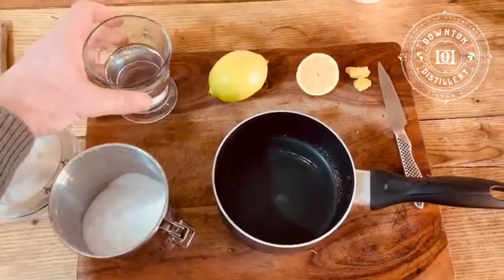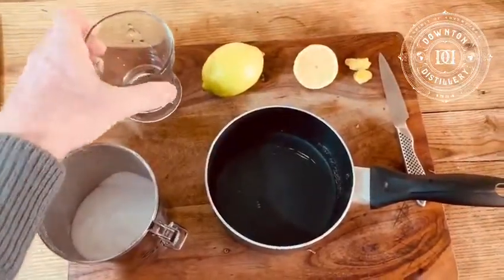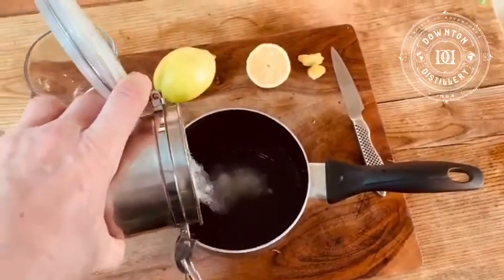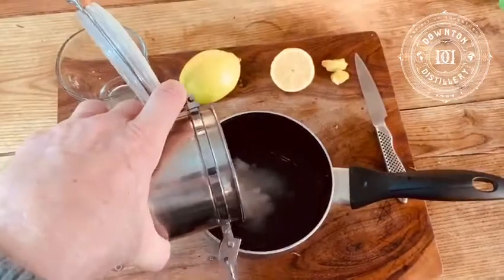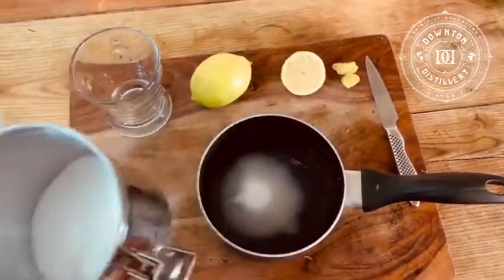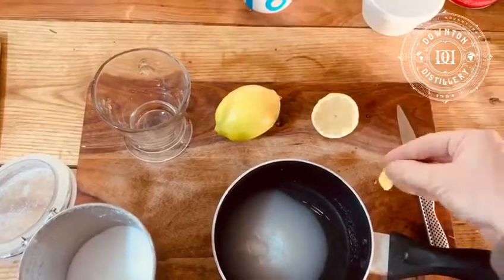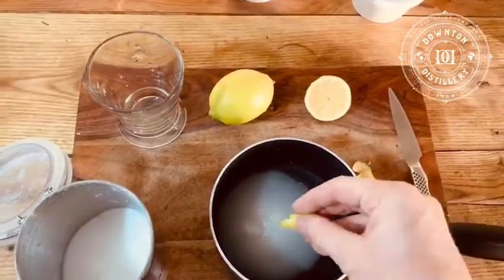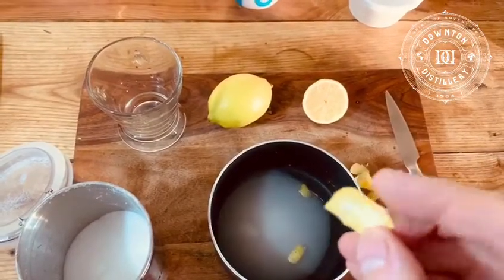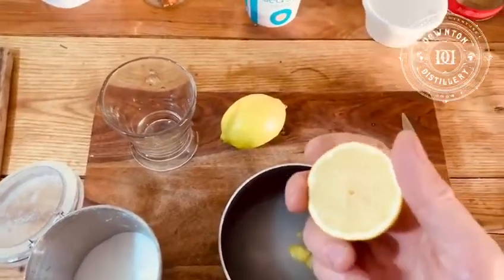So what we're going to do is put in our 100 ml of water into the pan — everything's been pre-measured by the way. We have 100 grams of sugar that's going to go in. Don't worry if you put in more; the simple sugar syrup is just sweetening up your cocktail, but it should be equal parts sugar and water. We're then going to add the lemon rind. Make sure you have no white pith on the rind because the white pith is bitter — I have a little bit there, but the majority is yellow, which is good. Add that to the pan and then we're going to squeeze half our lemon.